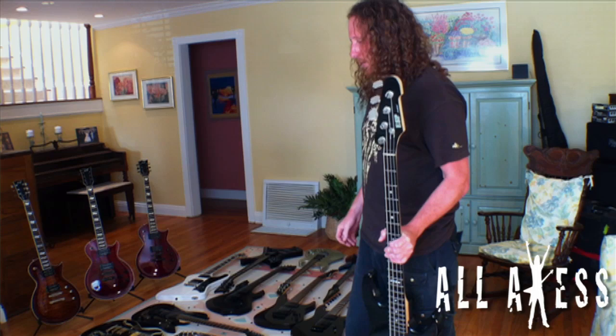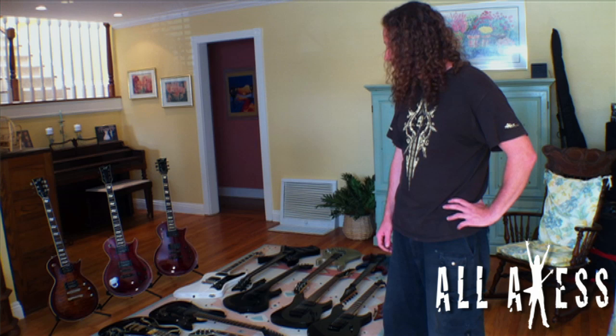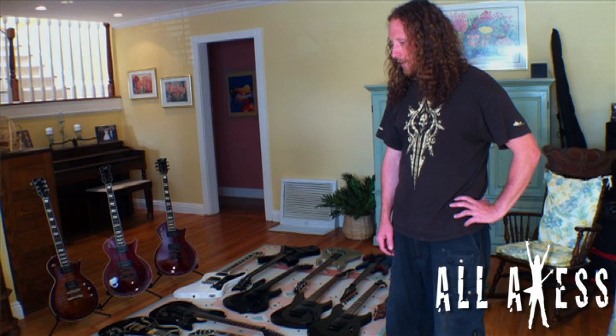That's my guitar collection! Big thanks to ESP — they've been awesome over the last few years and are responsible for basically 95% of this collection. Check out the MS-1 and JK1 — mine and Jeff's signature series guitars, available now. That about concludes it for another edition of Gear Geek. See ya!